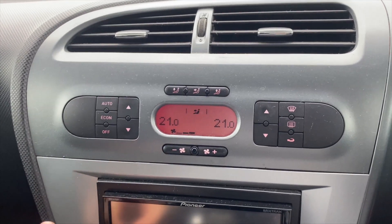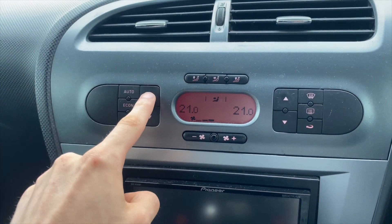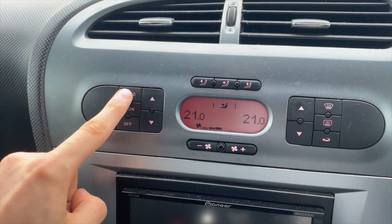Today's video is a quick one — I'm going to show you a cheeky trick, one of the secret hidden things that SEATs can do with their climate control. The hidden trick is that you can match both of the temperatures permanently. If you're like me and you have to have them exactly the same, this trick is for you.